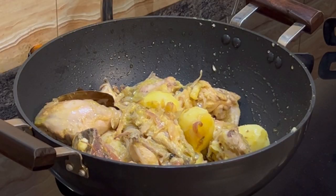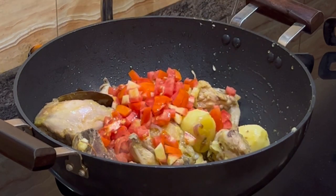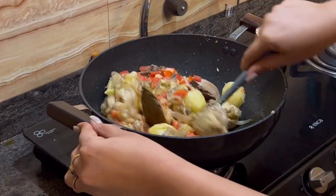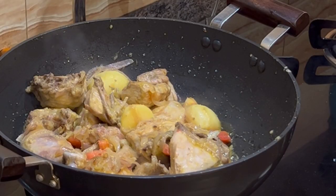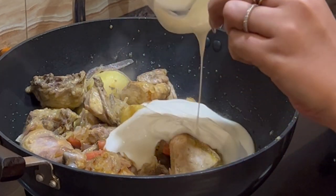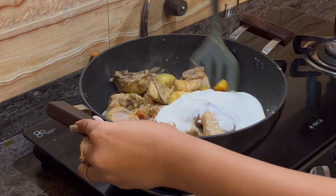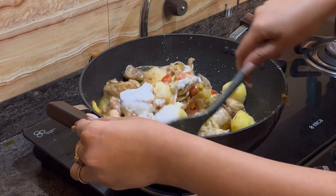Now add 2 chopped tomatoes and mix it for a couple of minutes. Then add 200 grams of dahi and reduce the flame when you mix it. Cook this till the oil separates.